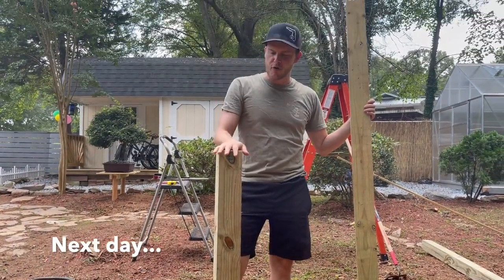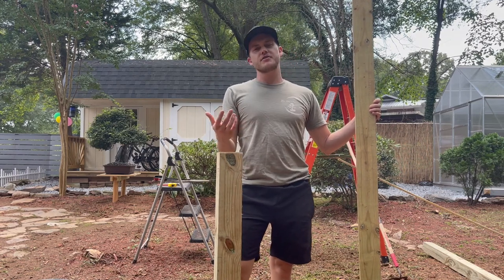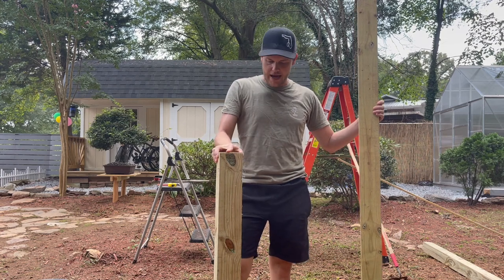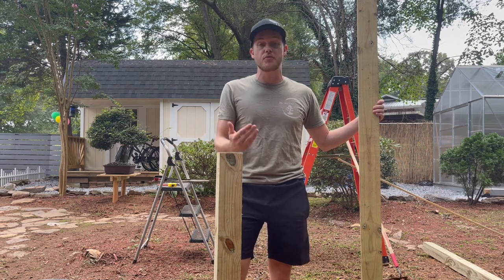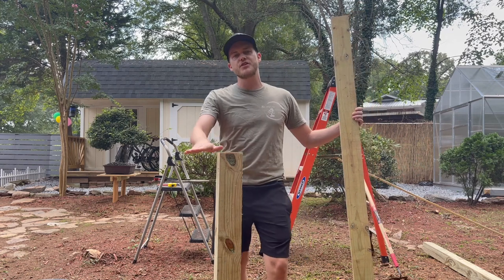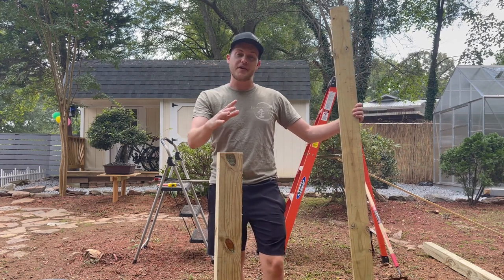Now that the four by four post has been planted with the concrete, we waited just overnight to let the concrete cure and really harden. Now this post is ready for the next step. The height of the post is really up to you — I like to have my trees right around three feet, which is sort of eye level for me, though that depends on anyone else.